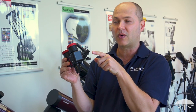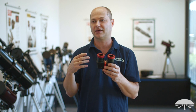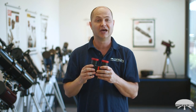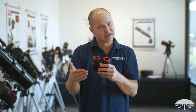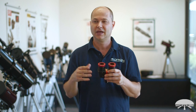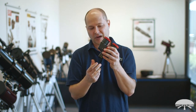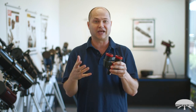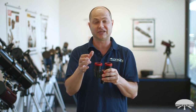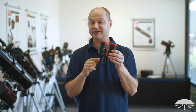Most bino viewers require a large amount of back focus — it's not uncommon to need three to four inches — rendering them unusable on telescopes such as reflectors, which usually only have an inch or two of back focus. An average bino viewer would work fine on a Schmidt-Cassegrain, refractor, or Mak, but not on a reflector without using a Barlow. With this bino viewer, it has zero back focus and it doesn't use a Barlow to achieve that.